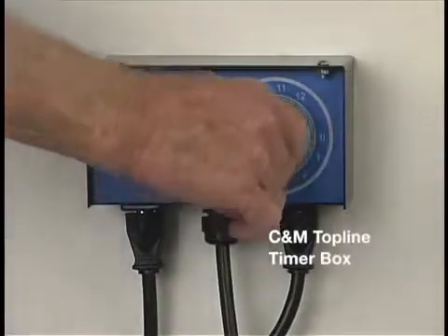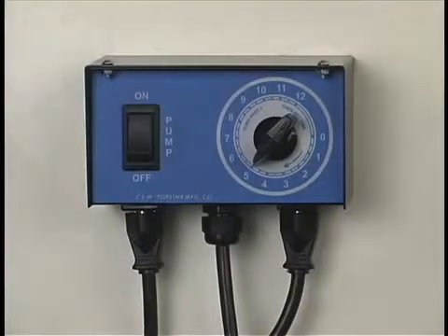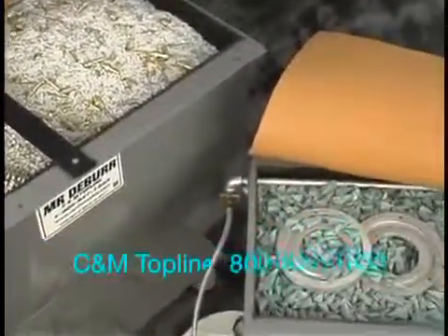We could also use this CNM Topline timer box — it allows you to set the run time and switch on the pump separately. Please view our operational video on this machine to see how it works.